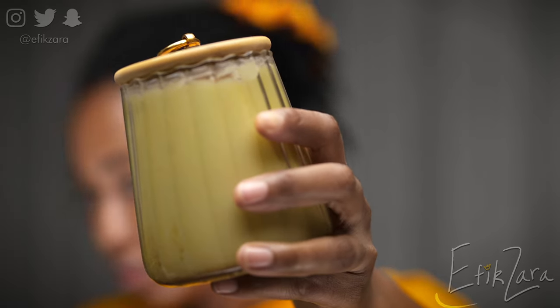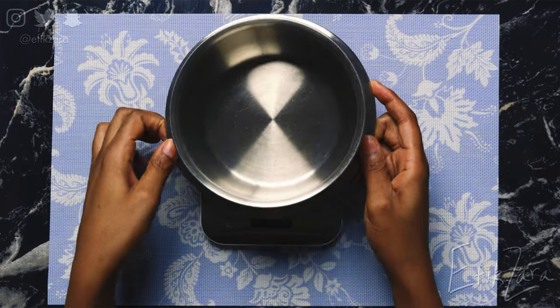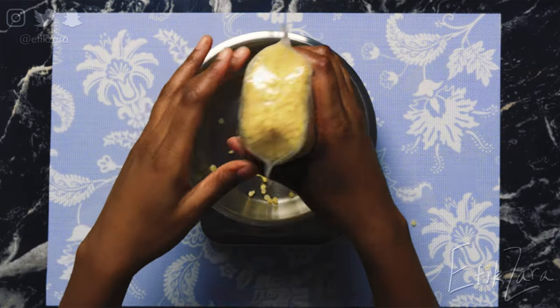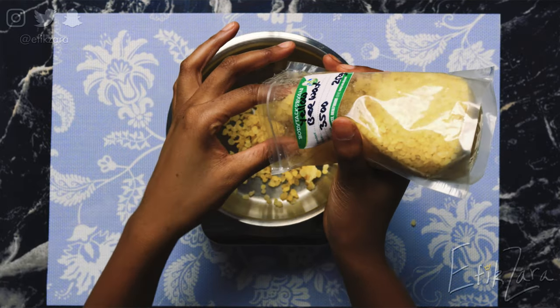Now we're getting ready to make our cloves pomade — can you see that beautiful texture? So first things first, we're going in with our beeswax, which is an incredible humectant. It's also brilliantly occlusive, so whilst it's protecting your hair from the elements, it's also drawing in water and keeping your hair hydrated.